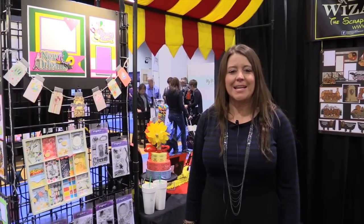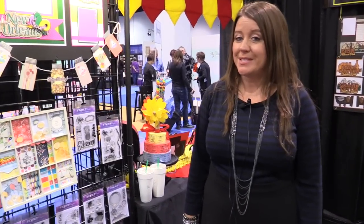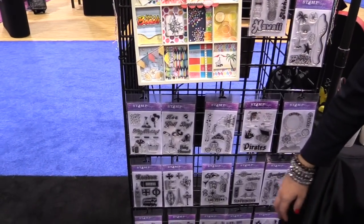Scrapbook.com is here at the CHA 2016 Mega Show. We're in the Paper Wizard booth and we want to show you their new stamps for this year. These are clear acrylic stamps called Stamp Magic.